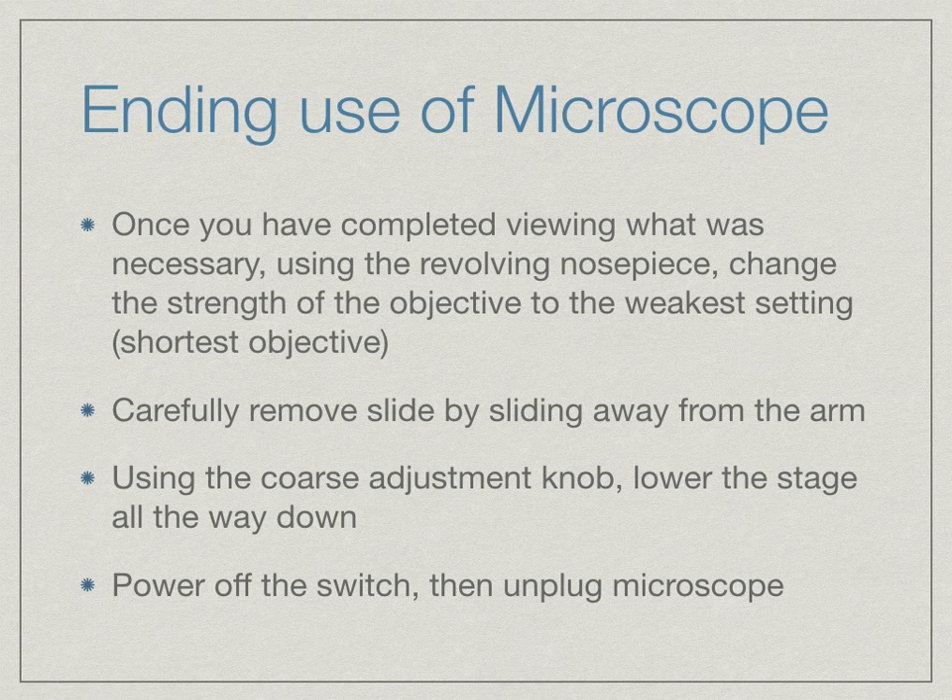Once you have completed viewing and your use of the microscope is over, use the revolving nose piece to change the objective back to the weakest setting — the shortest objective. Carefully remove the slide by sliding it away from the arm. Using the coarse adjustment knob, lower the stage all the way down. Note: use the coarse adjustment knob, not the fine adjustment knob, when ending. Then power off the switch and unplug the microscope.